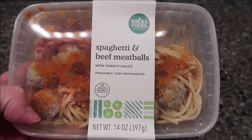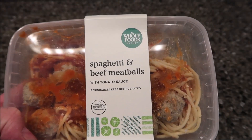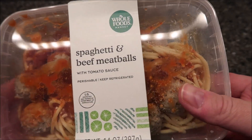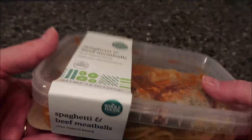You buy these back where the deli section is — or their food area where you buy the pizzas and meals you can eat next to the salad bars. That's where you buy these. They're not frozen, they are refrigerated.